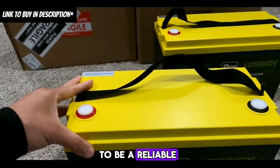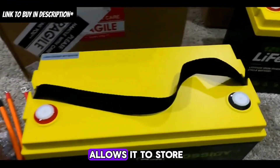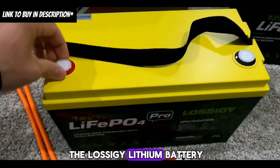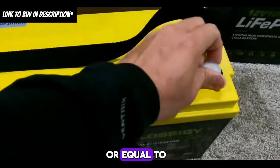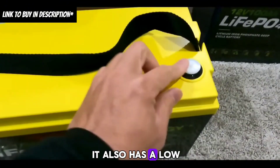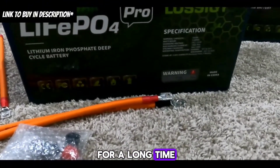The Lossagy lithium battery has proven to be a reliable and high-performing option. Its high energy density of 140 watt-hours per kilogram allows it to store more energy in a smaller size and weight than other lithium batteries. It boasts a low internal resistance of 15 milliohms or less, enabling quick and efficient discharge without overheating, and a low self-discharge rate of less than 3% per month, allowing it to retain its charge for a long time when not in use.